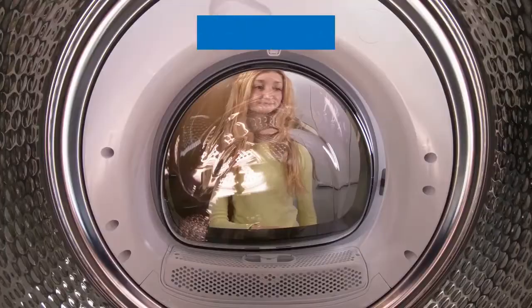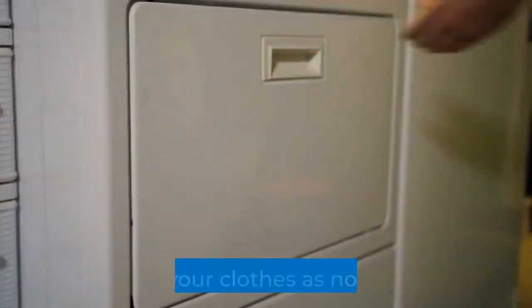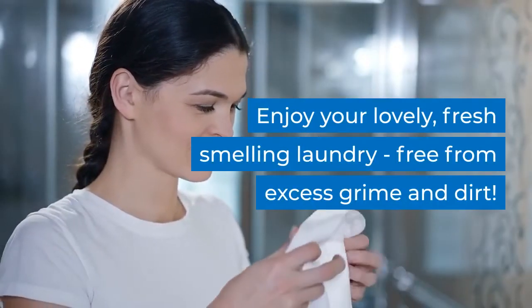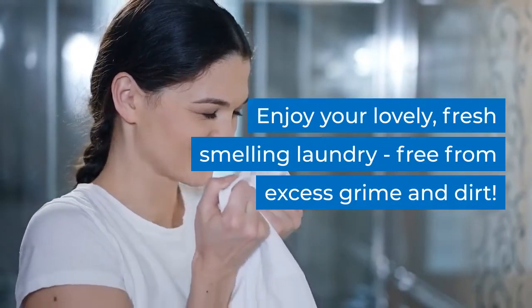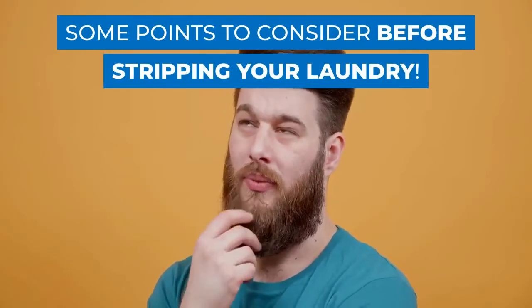Soak for about two hours or overnight. Get rid of the dirty water and wash the clothes in the washing machine on a hot wash. Dry your clothes as normal and enjoy your lovely fresh smelling laundry, free from excess grime and dirt.